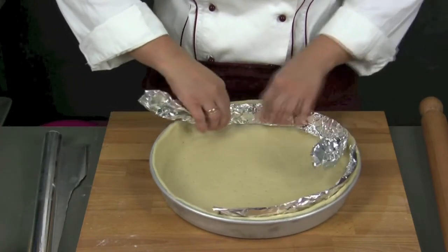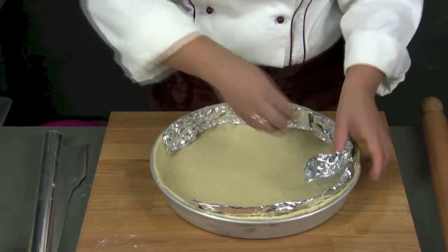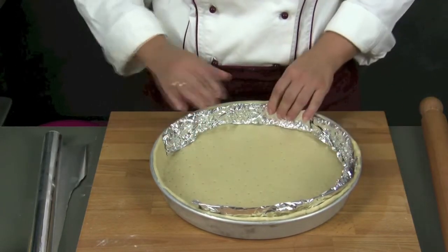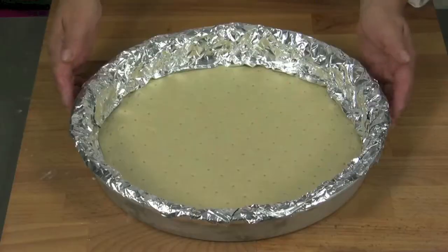I prefer the aluminium paper, because it is the faster method and allows the best result, putting it in the oven for a very short time. In contrast, with the beans method, we have to take the paper out and put it in the oven again.